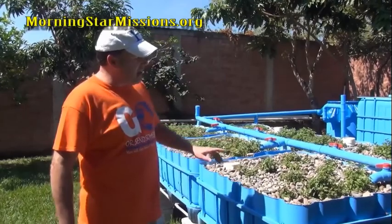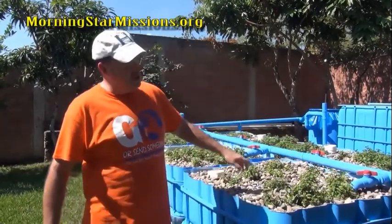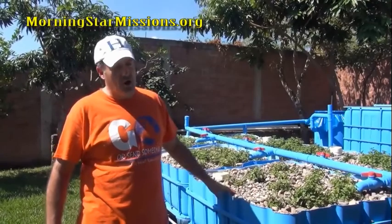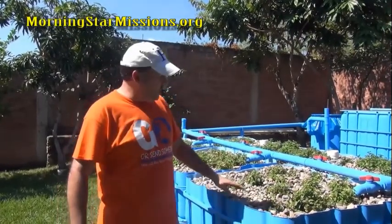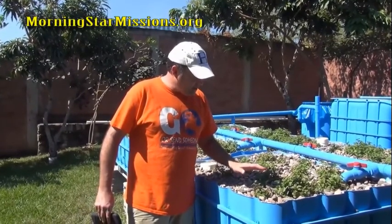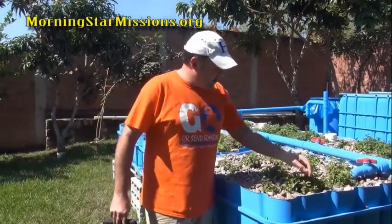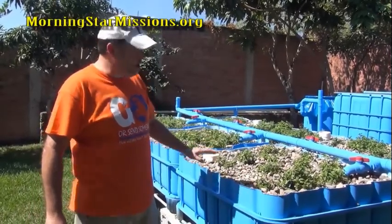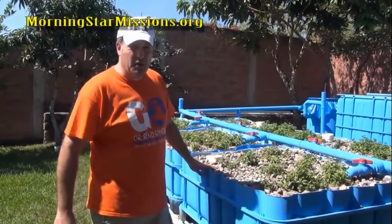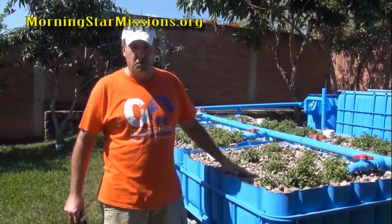I've got nutrients coming next week, but in the meantime I've been using a seaweed product called Maxi Crop, eggshells placed under the water spigots, and chelated iron. According to Roger you have to be careful with chelated iron — I was using a type that could affect my fish, so I have new chelated iron coming. Just by using the chelated iron, seaweed, and eggshells my leaves have greened up really nicely and I'm getting a lot of growth. I've added fish to the system and I'm very happy with what I've seen in about a month.